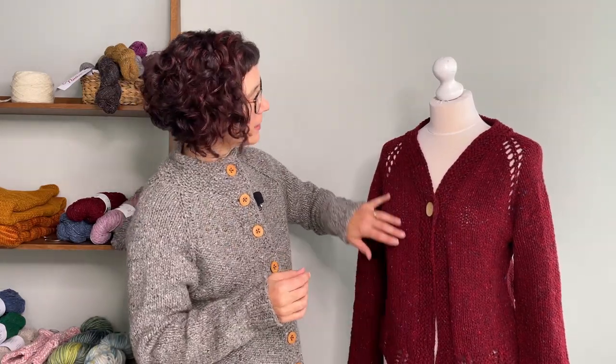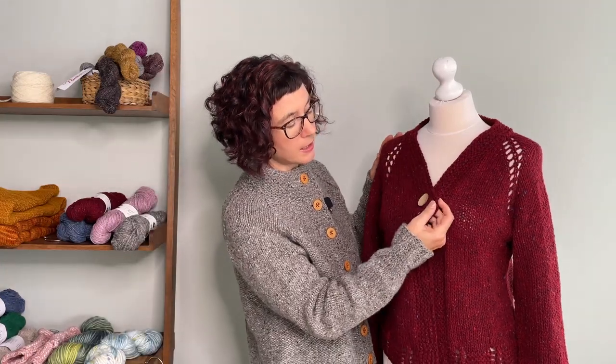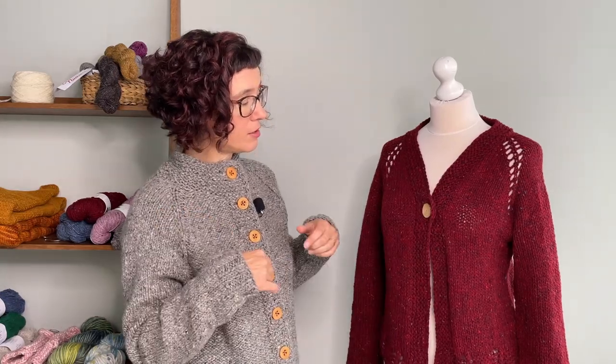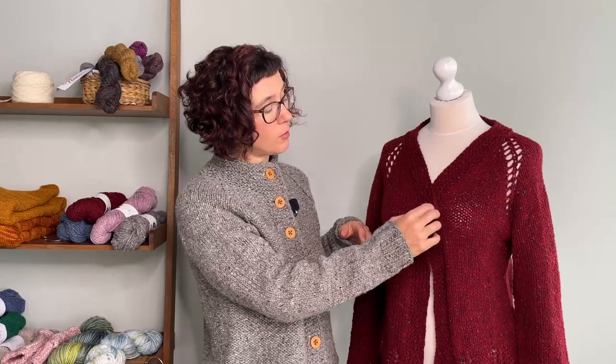The edge is garter stitch — you pick up the stitches, work from side to side, and work that one buttonhole. Because you can try it on as you're working, it's quite good: you want to make sure the position of that button is exactly where you want it. You can put a safety pin where you want it to go to make sure it's exactly in the right spot.